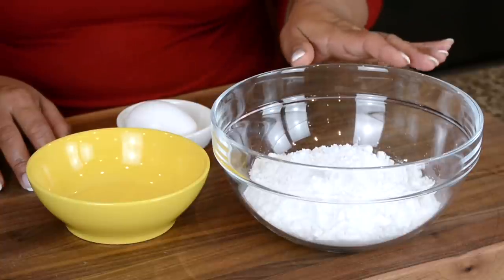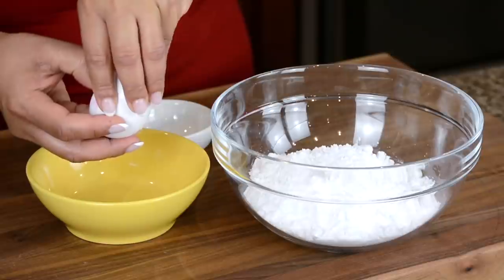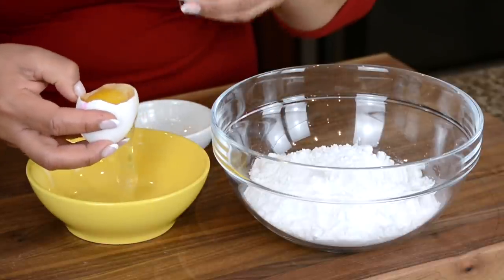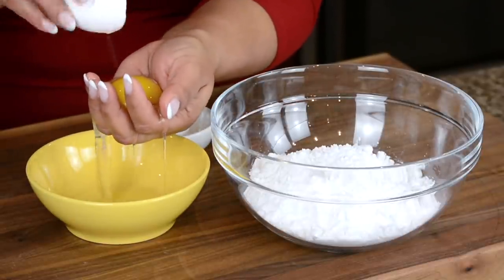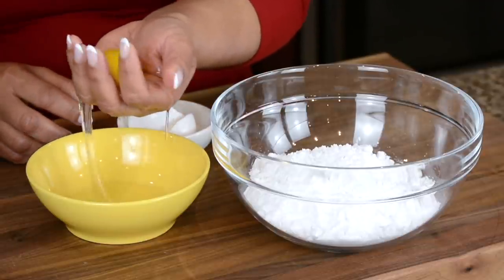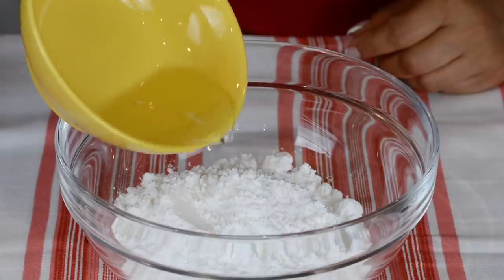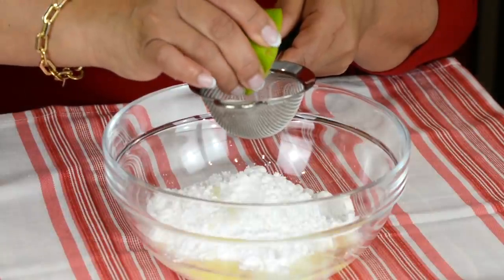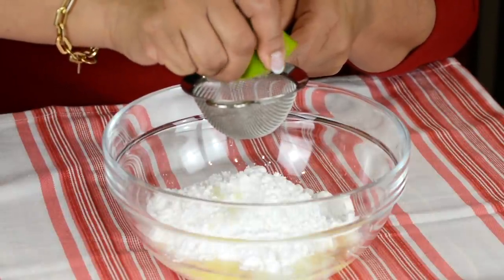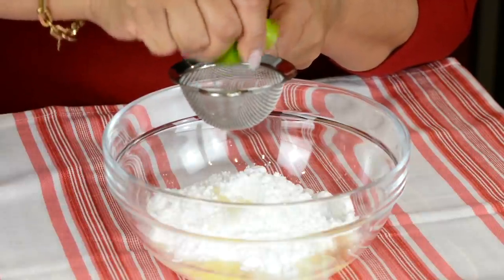Now let's whip up some icing to decorate our cookies. We're going to be using 200 grams of icing sugar or confectioner's sugar, and to that we'll add the white of one egg — we're going to use a pasteurized egg here so that it's safe. Making sure we don't get any part of the yolk in it. Now let's add that to the icing sugar. So that our icing comes out nice and white we're going to add in a few drops of lime. You could even use a lemon, or a pinch of cream of tartar would also do the job.